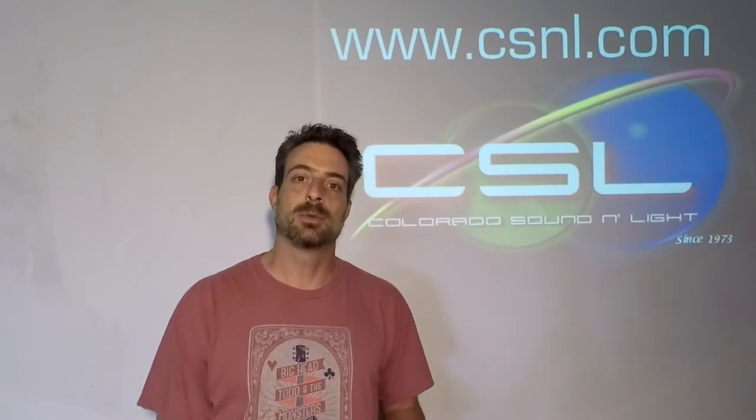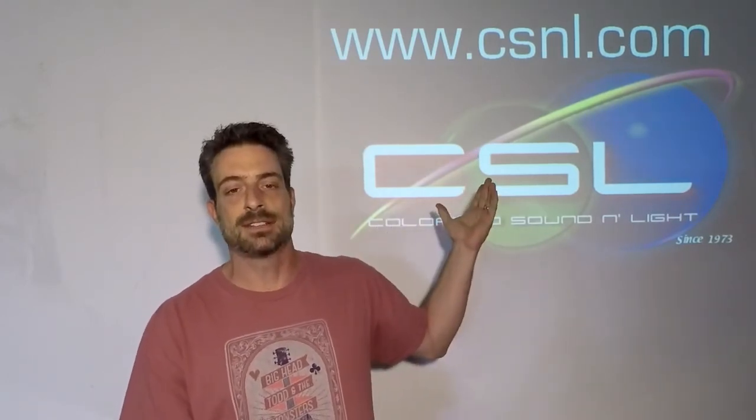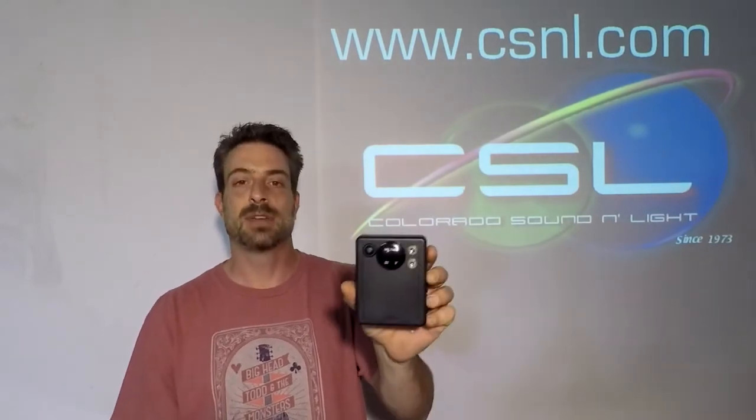It comes with a charger, comes with multiple cables, and even if you need reverse polarity cables we can do that for you too. Check it out on the website at www.csnl.com — the lithium battery power supply. They start at about 99 bucks. Thanks for watching.